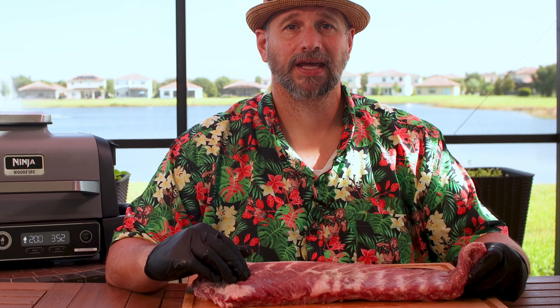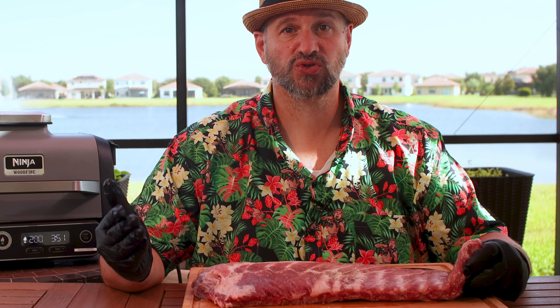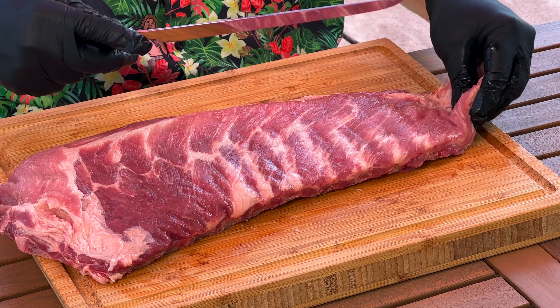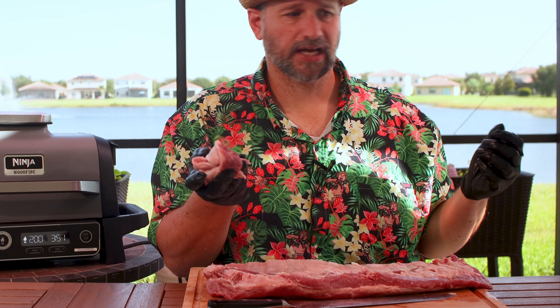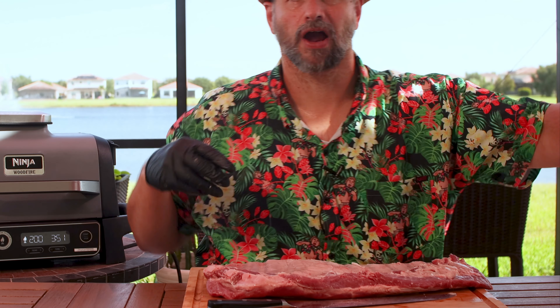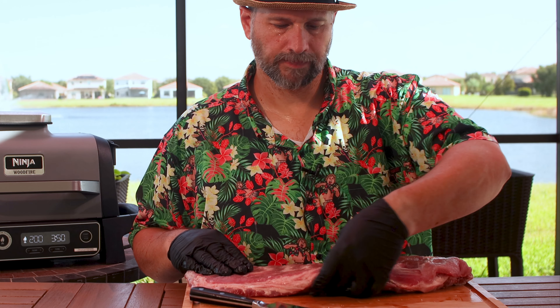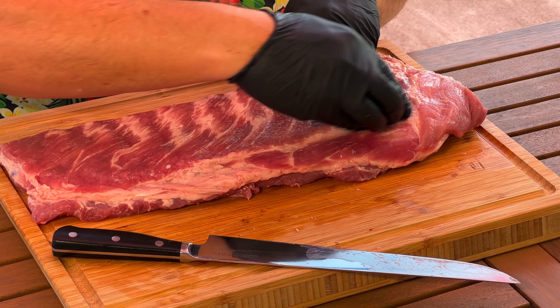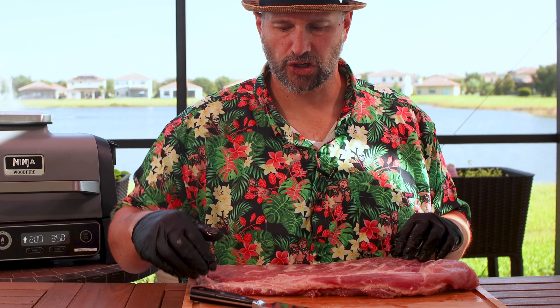This is a pork spare rib rack and we're going to cut it down into a St. Louis cut rib, which is basically a trimmed version. I wipe it down with a little paper towel because it's been sitting in that cryovac package. The reason I like to buy the spare rib instead of the pre-cut St. Louis is they're a little bit cheaper, and you get the extra meat you trim off to use for stir fries. First, see this little flappy bit here — we're going to cut that off, finding a bone right about there. Then on the back there's a little flap of meat that won't cook well — cut that off too. You can save this for stir fries, or even get a grinder and make yourself some ground pork.